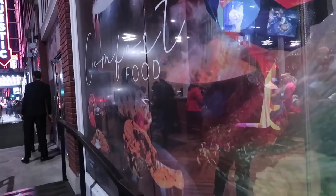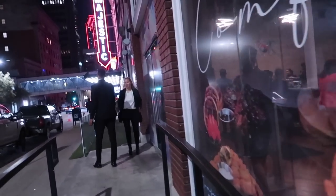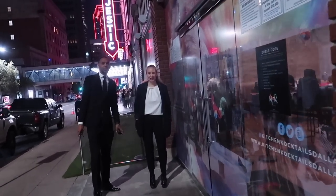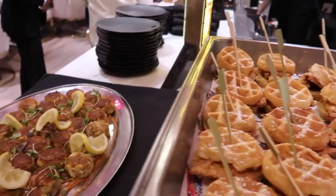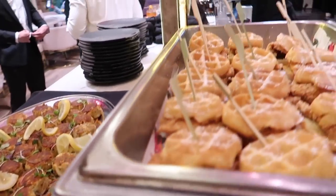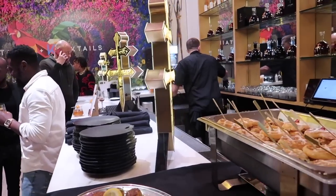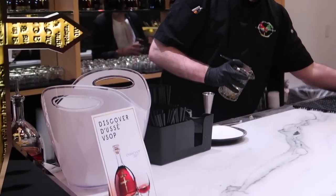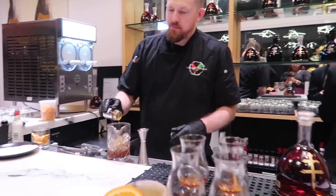I'm just giving y'all a little sneak peek so y'all want to watch the vlog. If you want more get ready with me, thumbs up. It's been a minute since I did a makeup tutorial — I'm not doing it anymore if this doesn't get a lot of views. Thanks for watching. Bye!